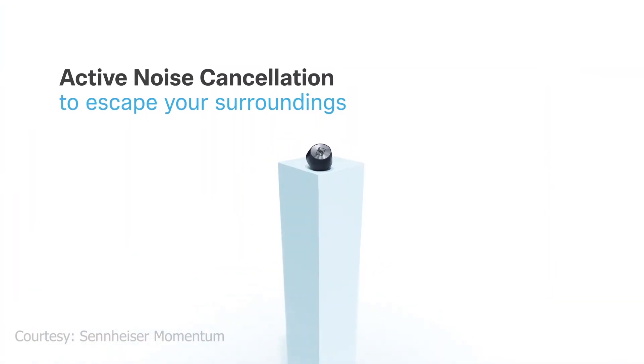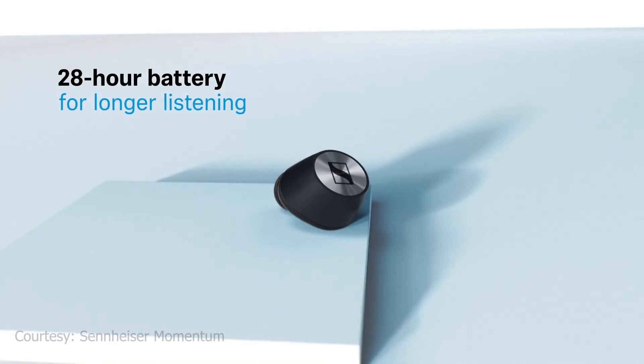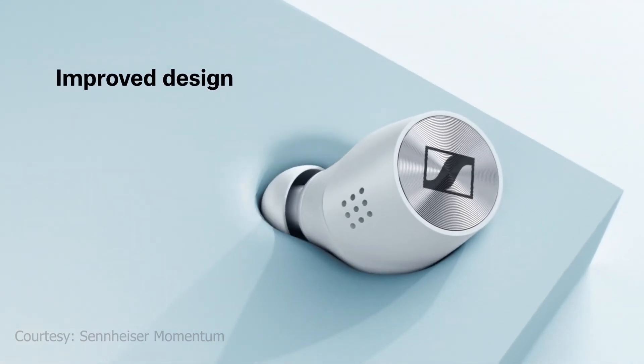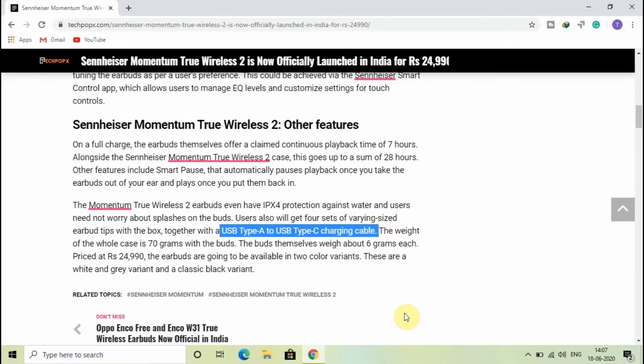Other features include Smart Pause, which automatically pauses playback once you take the earbuds out of your ears and resumes once you put them back in. The Momentum True Wireless 2 earbuds also have IPX water resistance, so users need not worry about splashes. Users will also get 4 sets of varying-sized earbud tips in the box, along with a USB Type-A to USB Type-C charging cable.